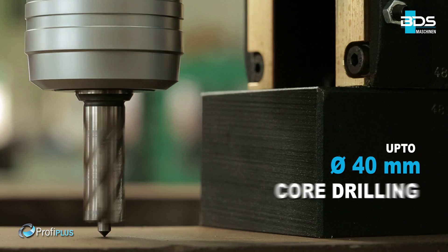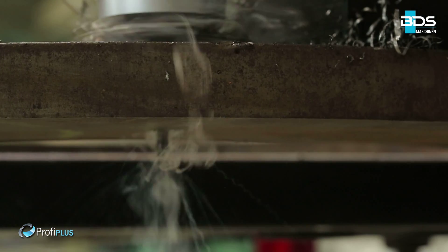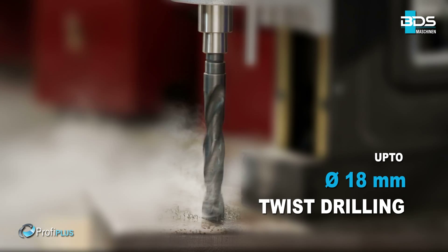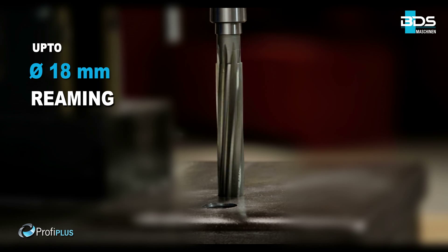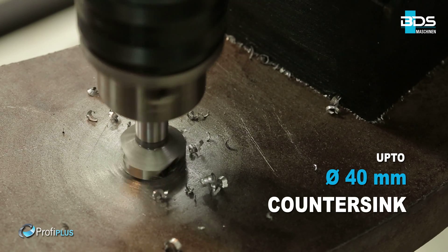Performing up to 40mm diameter core drilling and up to 50mm cutting depth capacity. Up to 80mm diameter twist drilling. Up to 80mm diameter reaming. Up to 40mm diameter countersink.